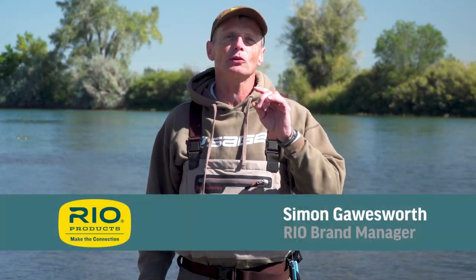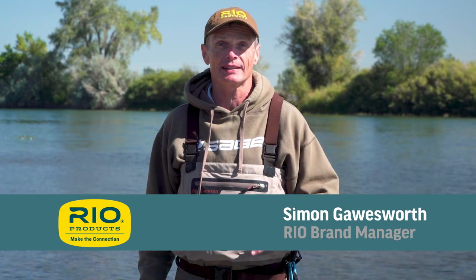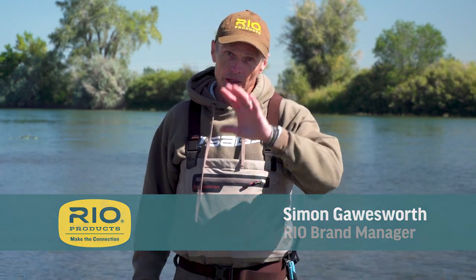Hello and welcome to another episode of Rio's how-to. This how-to is how to improve your double spey cast. If you're a beginner at double spey you should watch our earlier video 'How to Make a Double Spey Cast.' This video is for somebody who's learned the double spey and just wants to get better.